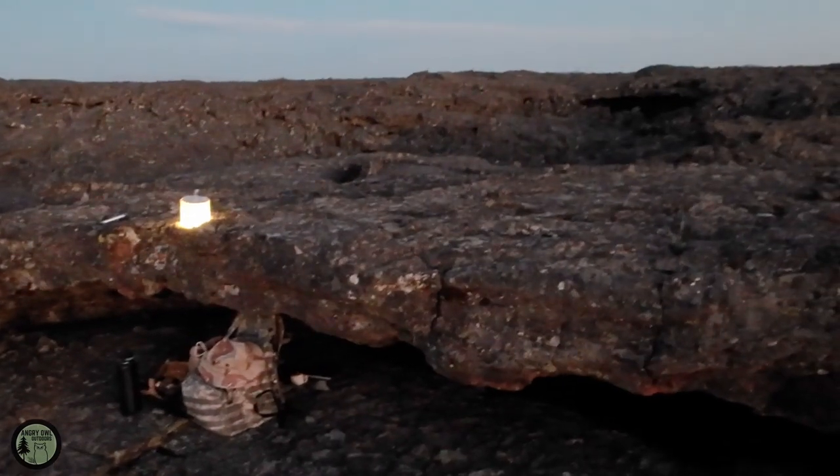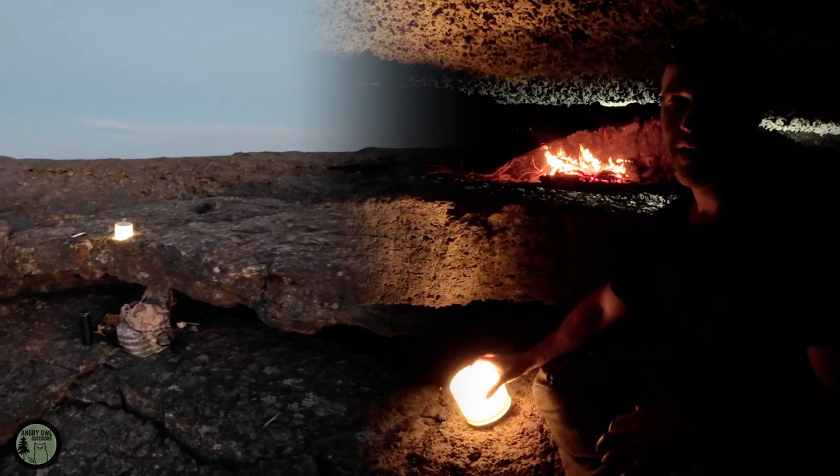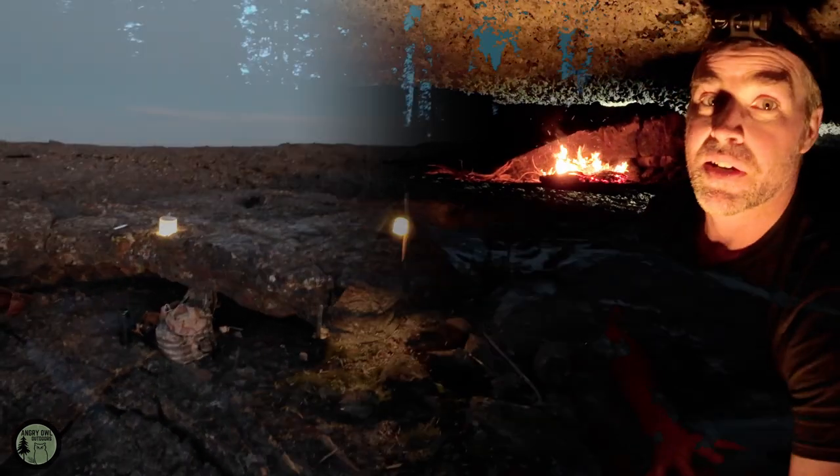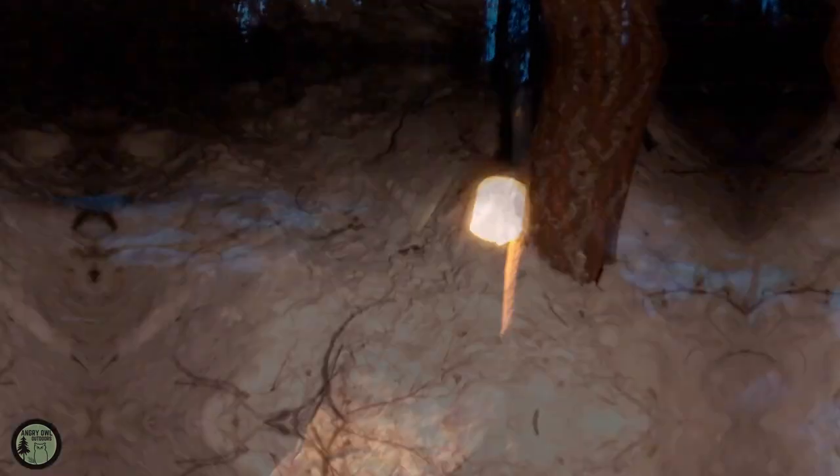Obviously it isn't fully dark yet — the sun's still going down and the camera is picking up a lot of ambient light. But this also works as a nice beacon. If you step away to go get more firewood or whatever, it's just a cool little light.